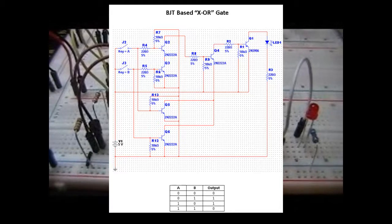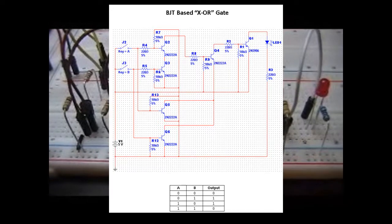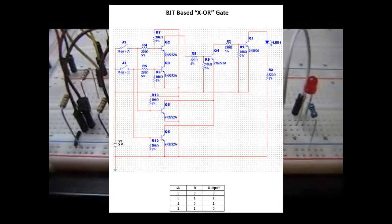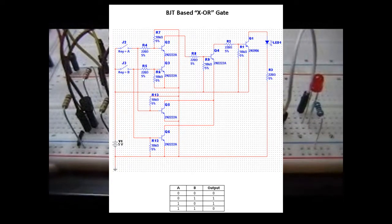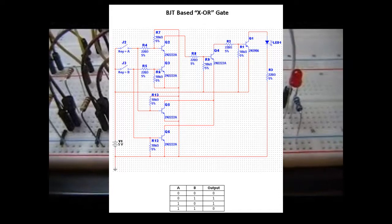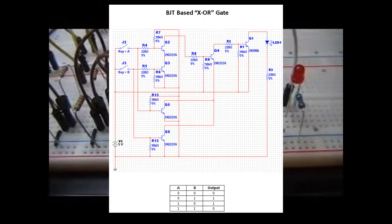If we go over and look at the schematic, you will see in the upper left-hand corner that we have basically the same schematic as we do for an AND circuit. On the lower left, you'll see we have the same schematic as we do for an OR circuit. Both sets are taking the same inputs off of J2 and J3. Where the circuit changes is what we do with them: the output of the upper left-hand AND portion goes through a 220 ohm resistor to the base of Q4, whereas the outputs from the lower left-hand OR circuit are combined and go to the base of the emitter.